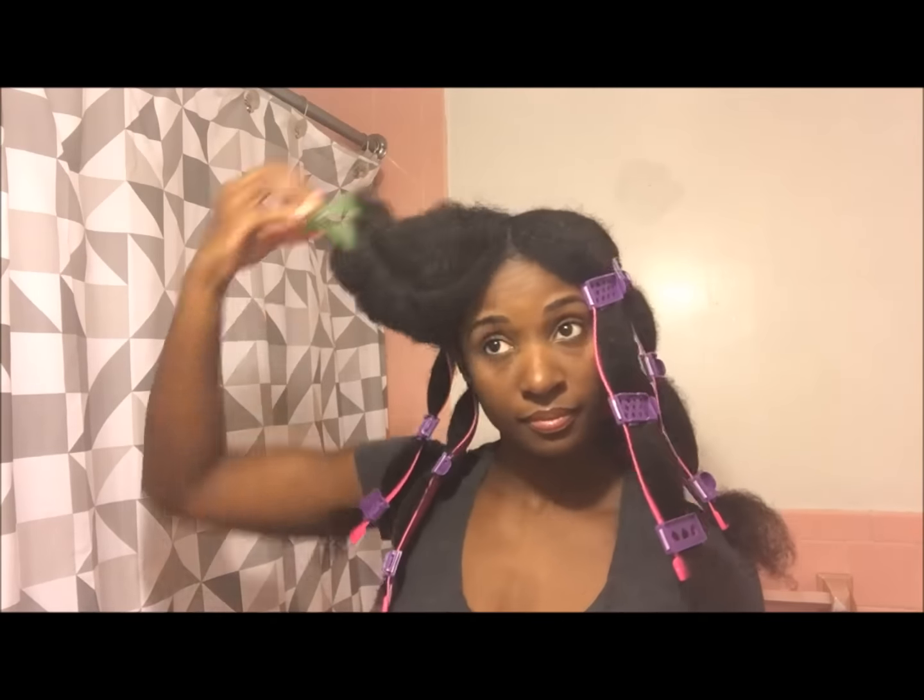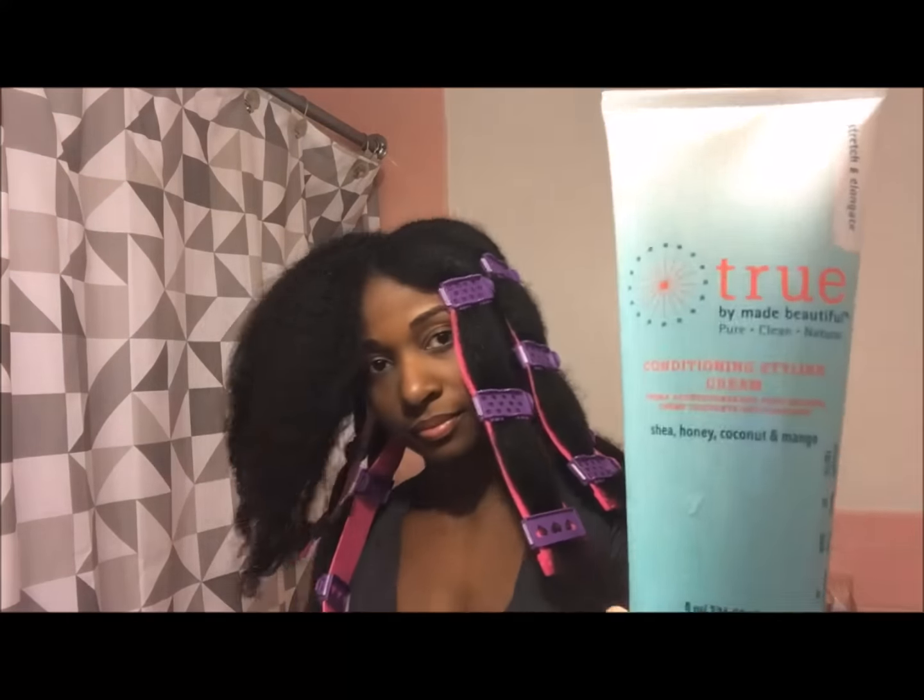I start off with a fresh wash and section my hair into four parts. Here I'm doing the last part and I'm just applying the True by Made Beautiful, which is made to stretch and elongate your hair, so I'm putting that as my base.